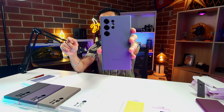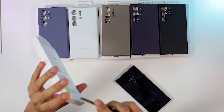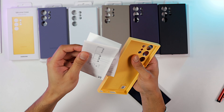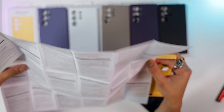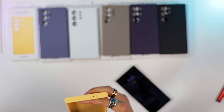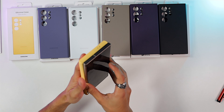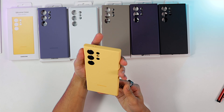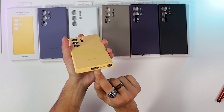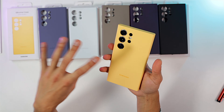We didn't have much option so we went with the yellow color silicone case — also $49. I don't know why you get these big user manuals for your cases, but anyway, that's your yellow S24 Ultra case. It feels and looks really nice — there you go, that's your yellow silicone case. The only thing that might throw me off a little is the color difference between the yellow case and the titanium frame, but apart from that it looks really beautiful.